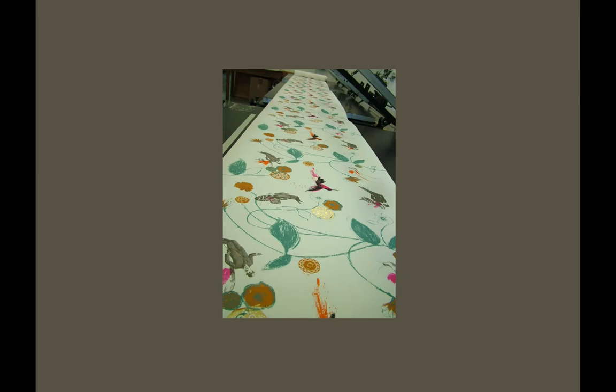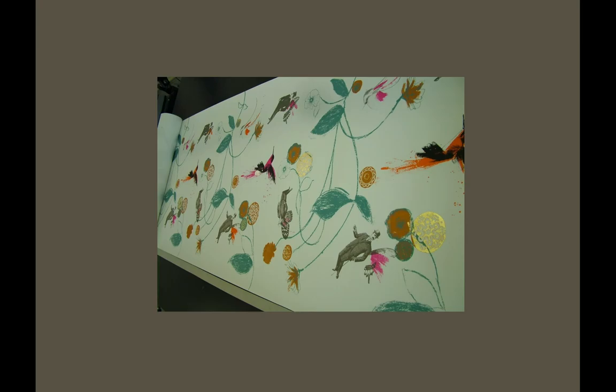Wallpaper — somebody's tried printing there with gold leaf on it as well. Beautiful. That's litho etching and screen prints — a mixed media image.